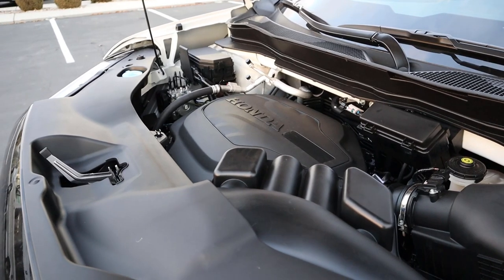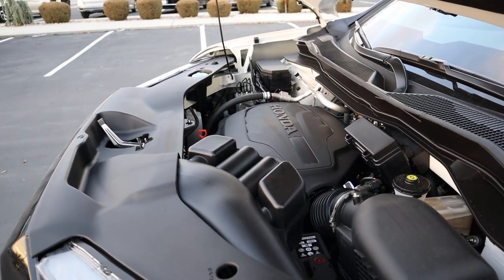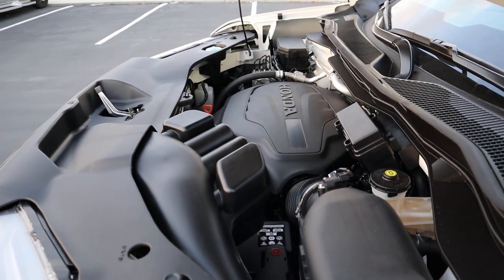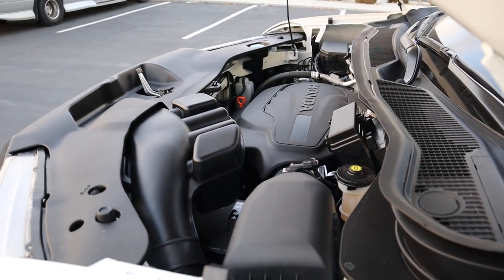Under the hood we have a naturally aspirated 3.5 liter V6 that goes through a nine-speed automatic transmission. It's good for 280 horsepower and 262 pound-feet of torque, with fuel economy being 18 around town and 24 on the highway.